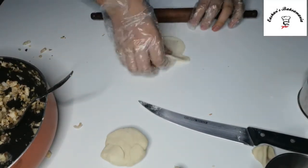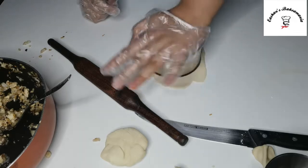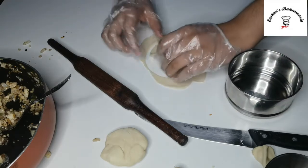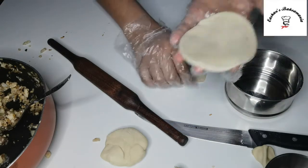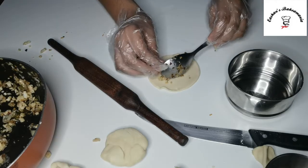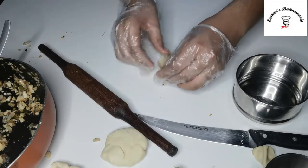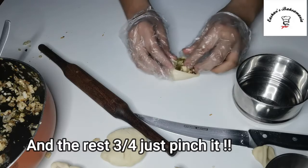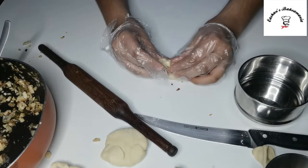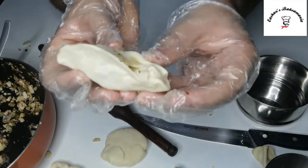We'll make our edges very, very thin. We'll place the filling in the center, fold the dough over, and shape it into momos using the excess dough to make more. Place the stuffing in between and shape it into your momo. Just look at our momos — they're perfect!